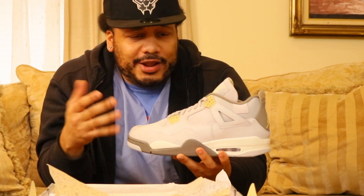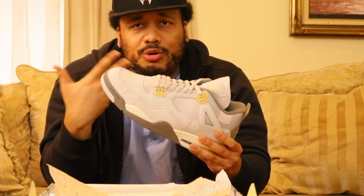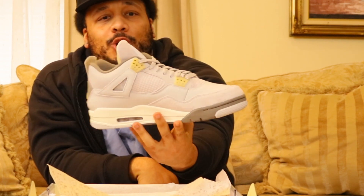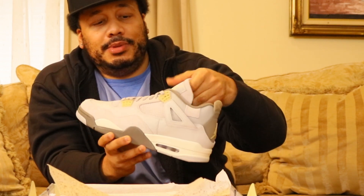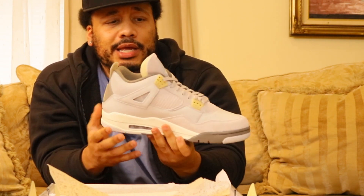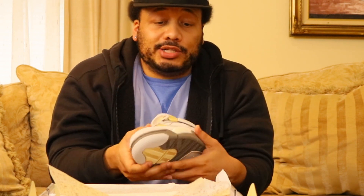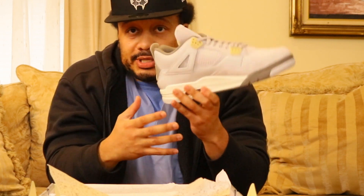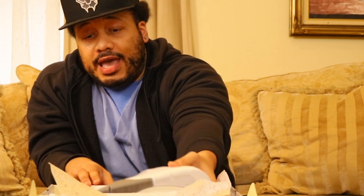Got a nice fit — you want to go out with a casual look, these sneakers are going to be perfect for that. These are dope, and I'm not even a crazy huge fan of the Fours, but these I had to get my hands on. I was actually shocked I hit on these — they sold out ASAP, but I was able to get a pair off the app.